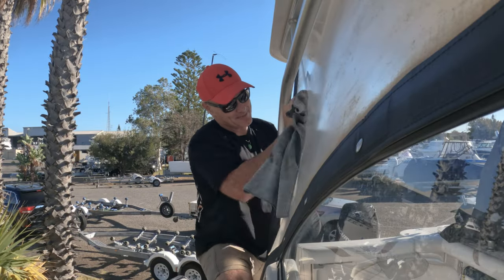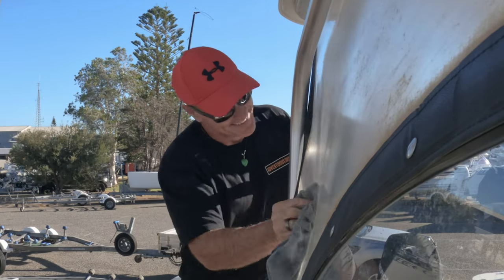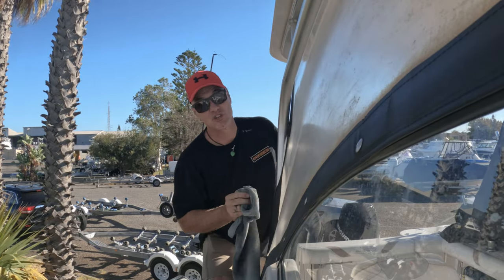And it's a bit of a workout. I thought this was going to be easy. Why is nothing on a boat easy? I suppose that's what makes it fun. I'm going to wash it down a bit and see what she looks like.